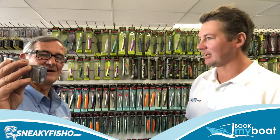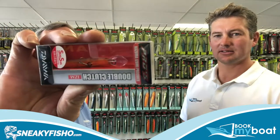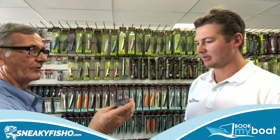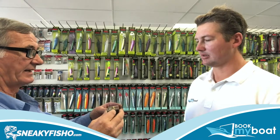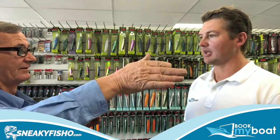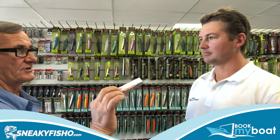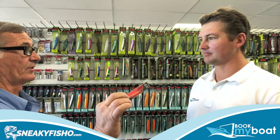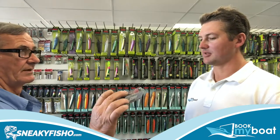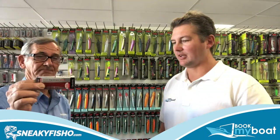Following on from that, you have a small lure called the double clutch, which is a small diving lure. You'd use that around shallow, sandy areas because the bib will pull it down and it will scrape through the sand. You can pick up bream with it, flathead with it — lots of species. People use it for estuary perch, and people use it for large flathead at night, stirring up those fish on the bottom. It's a lovely little lure to use.